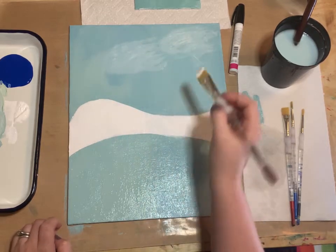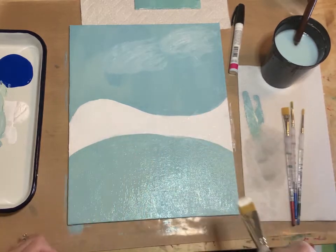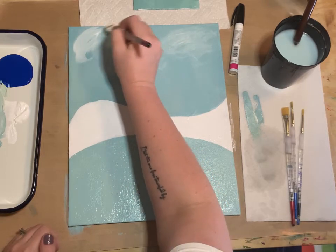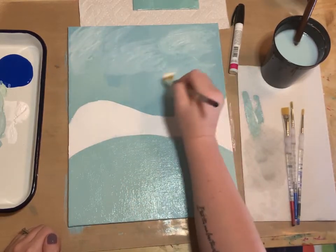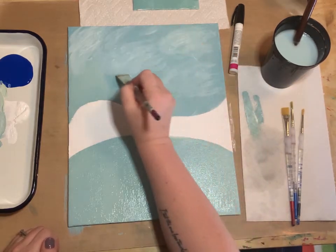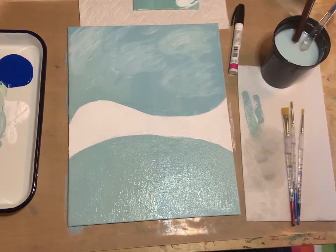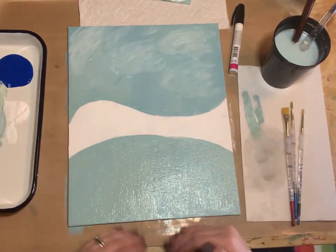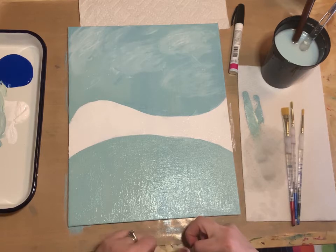Just spin the brush straight up and down to make these nice details in the background for those clouds. I'm finished with my background. Once you're finished with clouds and your white part is painted, pause the video and let everything dry. When your background is all dry, start the video back up.